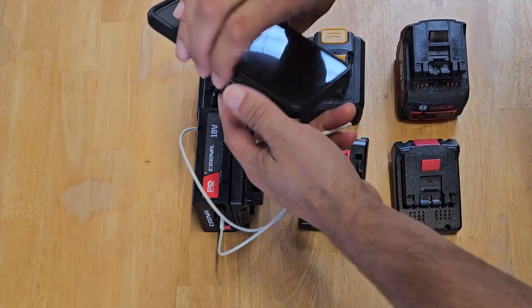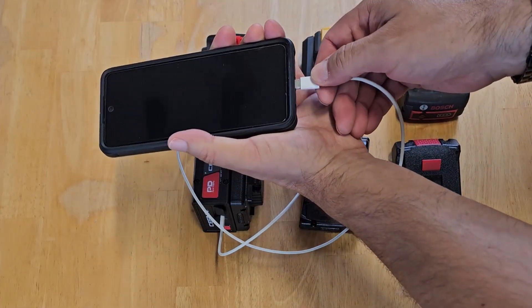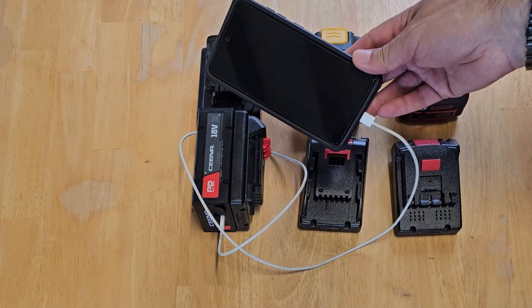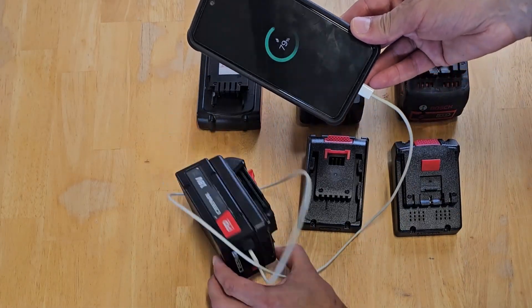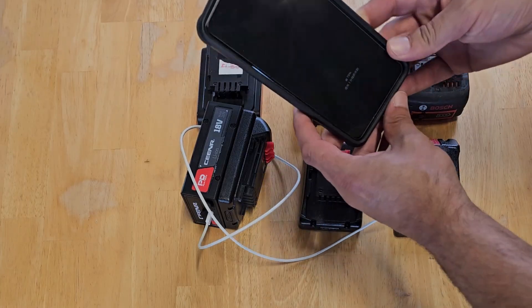The other thing you can do with it if you're going away on holiday or a festival or something like that, you can just plug that straight into your phone — and there it is, look at that. We're on charge at 79%. It's just magnificent.